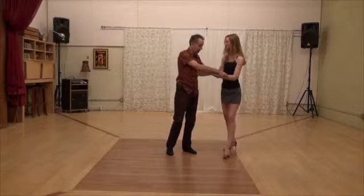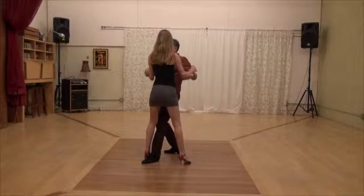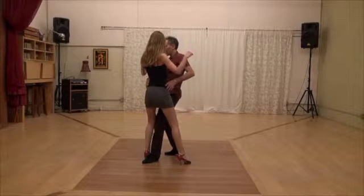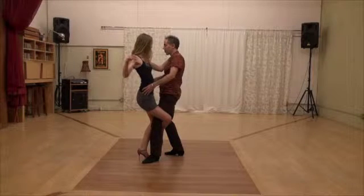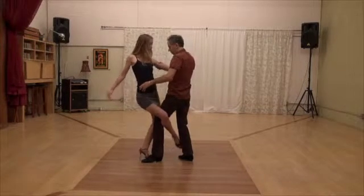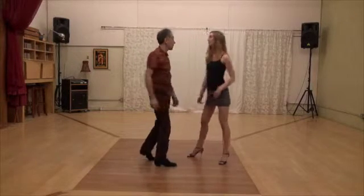Let me show it to you on the other side. I put my leg in. The procedure is: you rotate so much that the gancho is produced. And to get out, you rotate, keep your legs together, and go out. That's it.